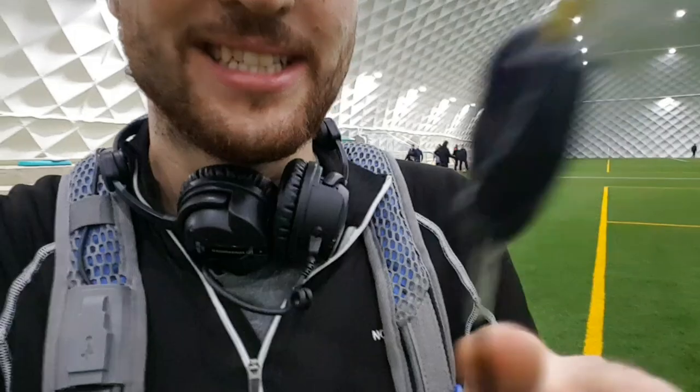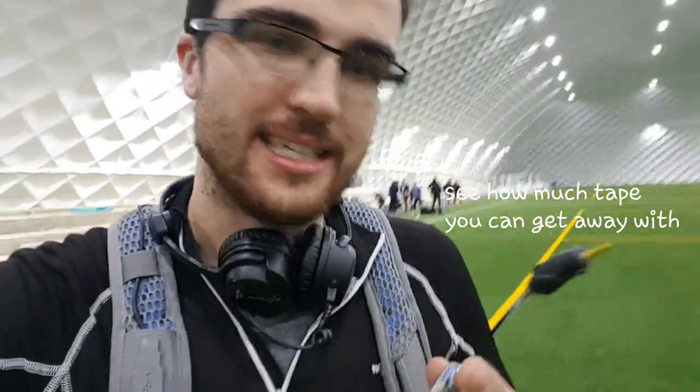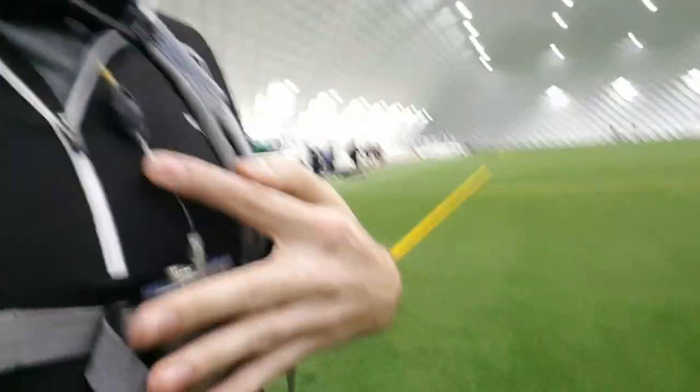Hey guys, Matt from soundrolling.com. I've been shooting a lot of football players today, and that means I've put a little bit of tape right on top of my antenna. That's because I can then keep it away from the body — the idea is that wherever the actual mic aerial is, it never touches the body.